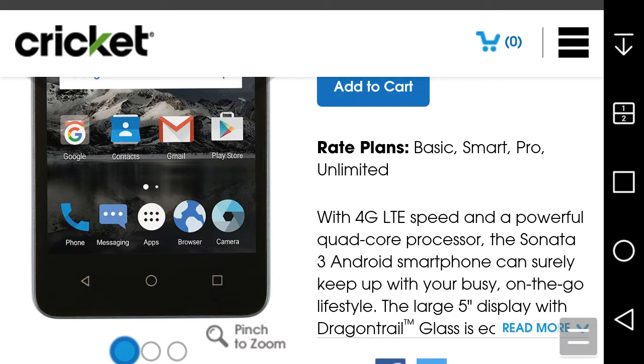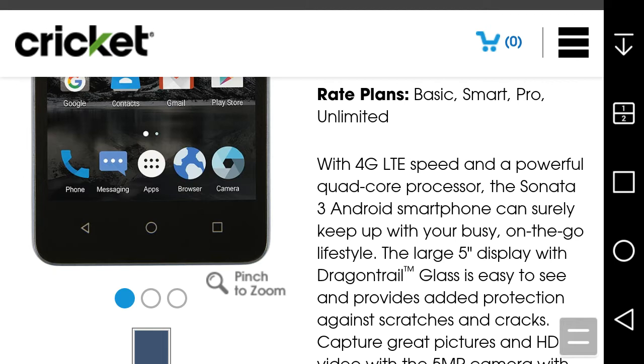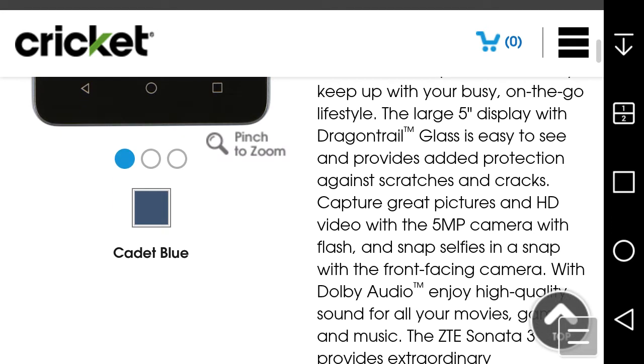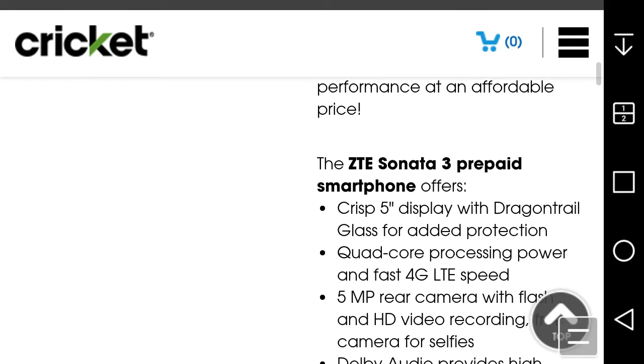The Sonata 3 features 4G LTE speed and a powerful processor. The large 5-inch display with Dragontail glass is easy to see and provides added protection against scratches and cracks. Capture great pictures and HD videos with the 5-megapixel camera with flash, and selfies with the front-facing camera. Enjoy high quality sound with W audio for your movies, games, and music.